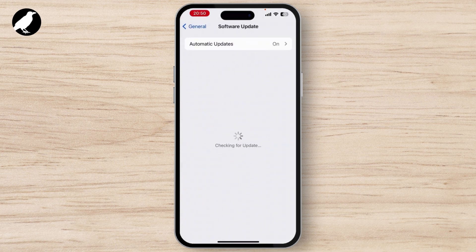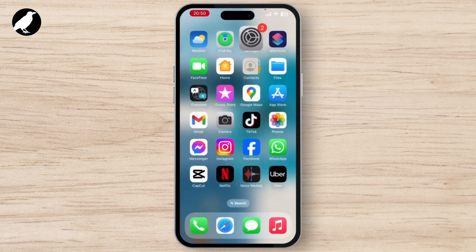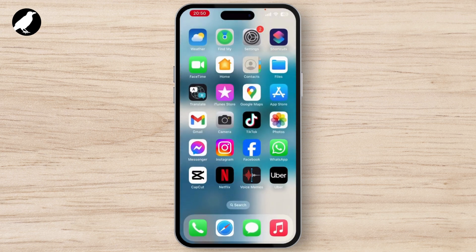Once you set this, go back to the Settings home page and tap on General. Check if a software update is available. If you see an Update Now button, simply tap on it. After updating, your issue will be solved.